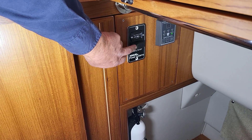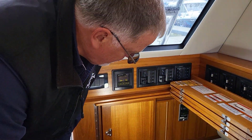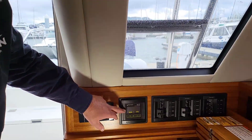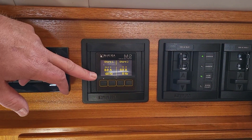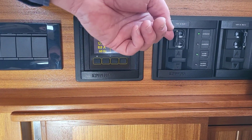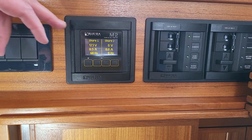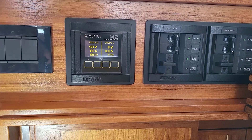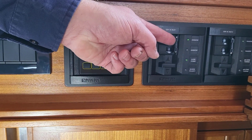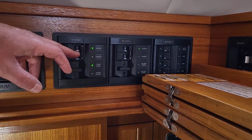Now we're going to start the generator again — hold the button for a second or so, it lights up, goes through the computer process, then starts cranking. Now it's running. The display shows 123 volts from the generator at 60 hertz. With the breaker off there's no draw right now, but I'm going to turn it on to show you how this works. Think of amps as the meter for how much flow is coming through; volts is the pressure. We're only using one amp because the batteries are full and there's only a few lights on.